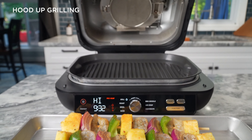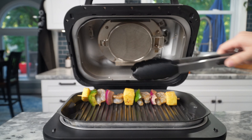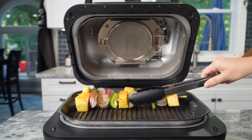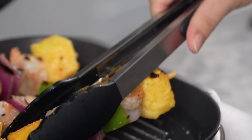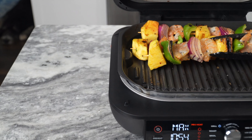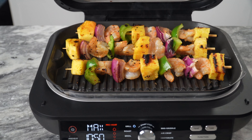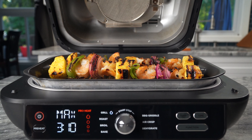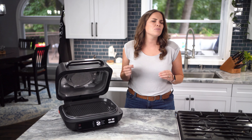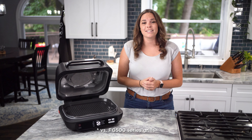My favorite part about the Ninja Foodi XL Pro Grill is the ability to cook with the hood open. Everything I could cook on my outdoor grill, I can now cook on my Ninja Foodi XL Pro Grill and still receive the same amazing results for that outdoor grilling taste. The direct edge-to-edge high heat from the grill grate alone creates the intense high-heat searing that you need to lock in all the delicious char-grilled flavors that you crave. Enjoy juicy, perfectly cooked meals with even better char-grilled marks and textures.